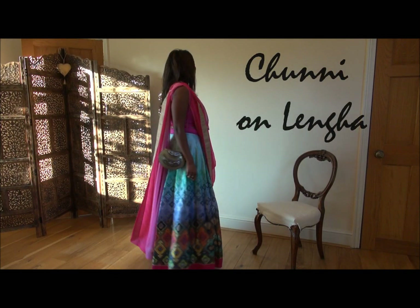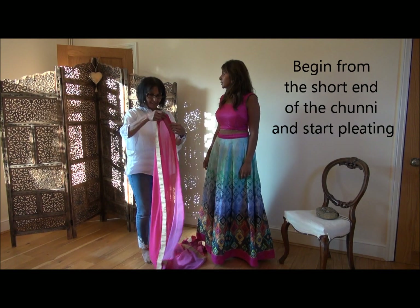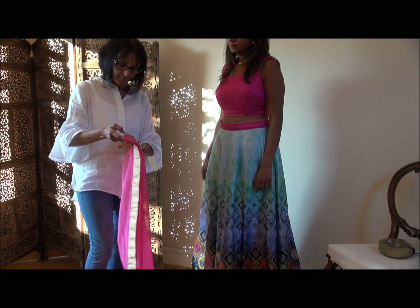Welcome to my channel. My name is Jamie and today I'm going to show you how to drape a chunni on a lengha a different way.